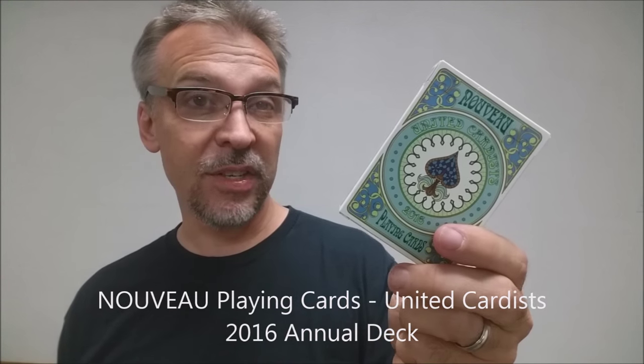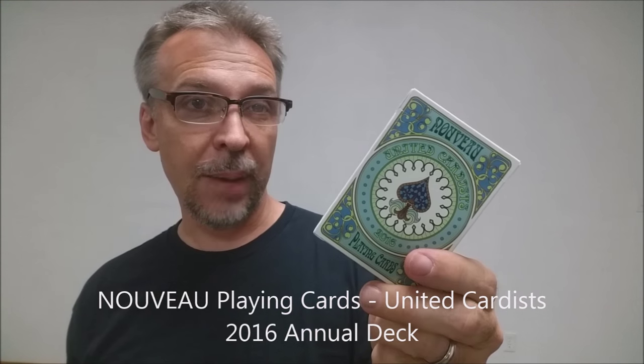This is a current Kickstarter — you can go over to Kickstarter and back it as a supporter. What I have here is a prototype deck made from MPC, which is makeplayingcards.com. It shows the appearance of the final product, but not the paper stock or finish.